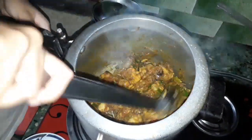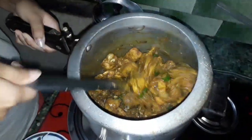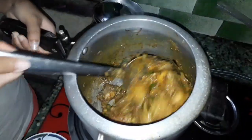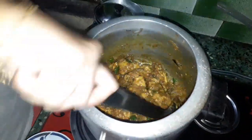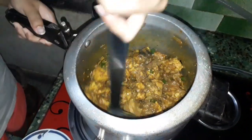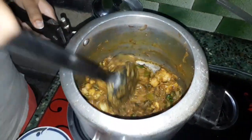We put this in a little bit so we can blend it. We will stir and blend everything together until it is done.